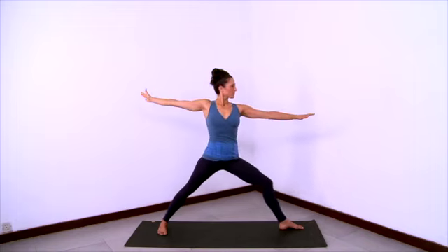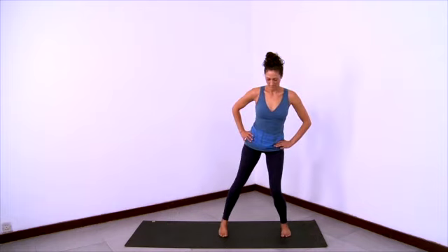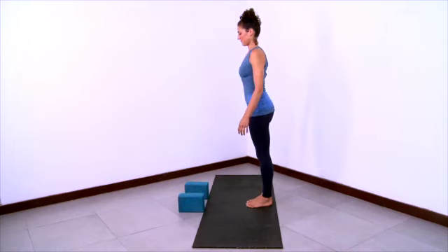And then inhale and come all the way up to straight legs, arms extending to the sides. Hands to hips. Feet parallel. Recover with an open chest. And then step your feet together. Now we'll practice Ardha Prasarita Padottanasana.